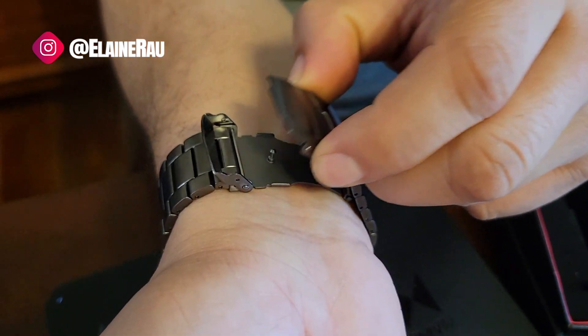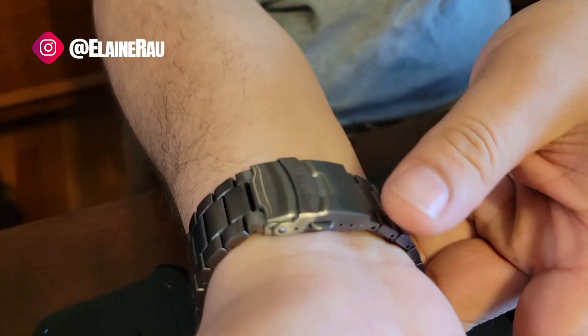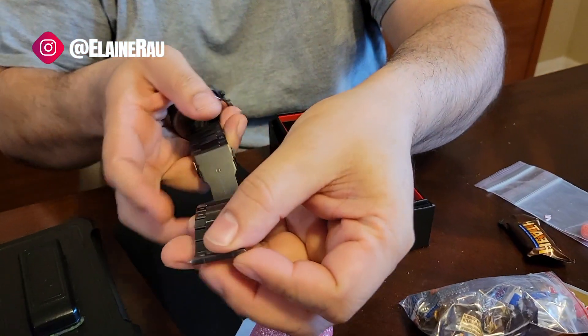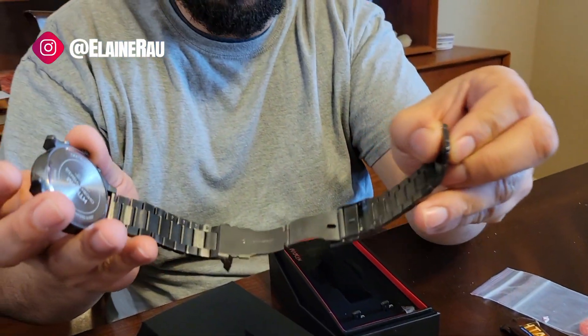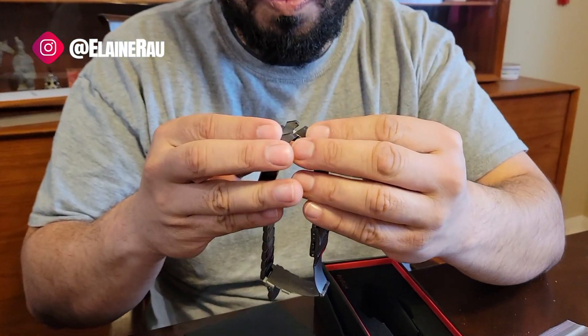I like this clasp — it's not just a push and pull; you can actually secure it. There's an easy release pin at the back right there, so you can just retract it, which is very convenient whenever you're going to remove one of the links.